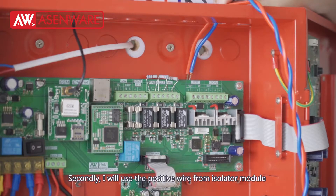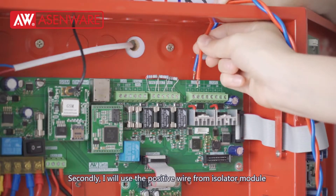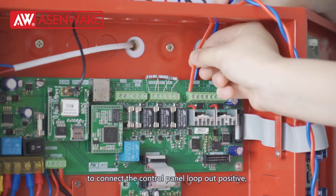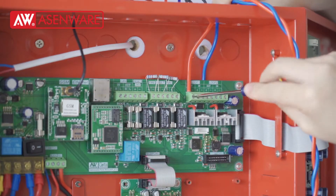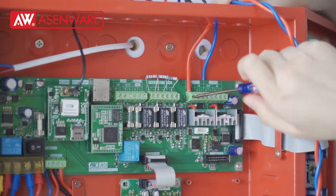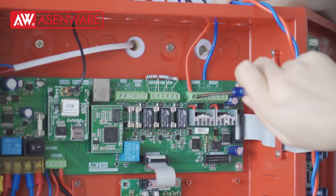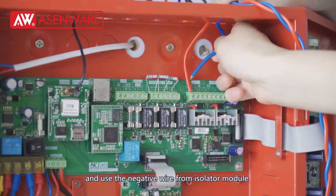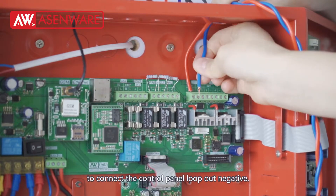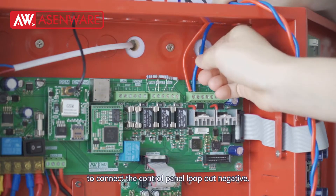Secondly, I will use the positive wire from the isolator module to connect the control panel input positive. And use the negative wire from the isolator module to connect the control panel input negative.